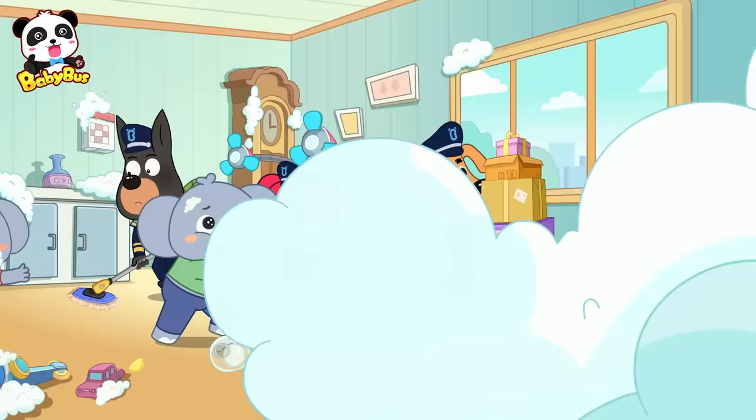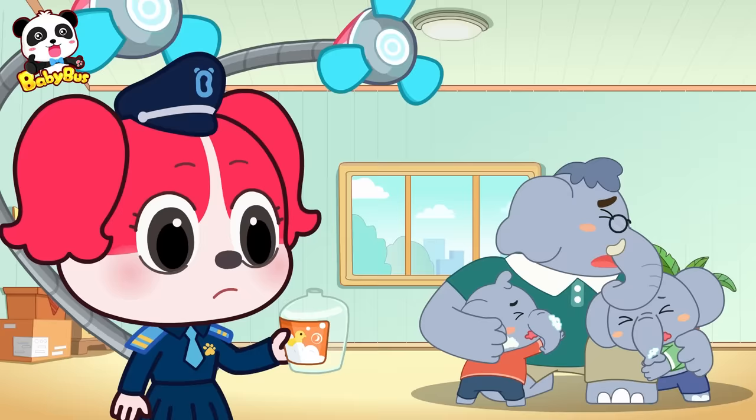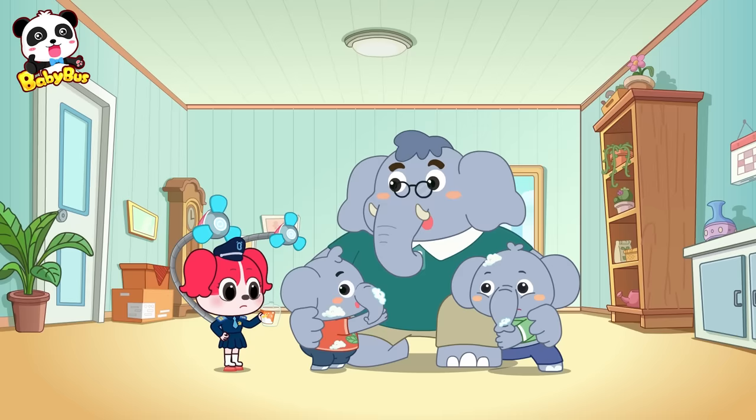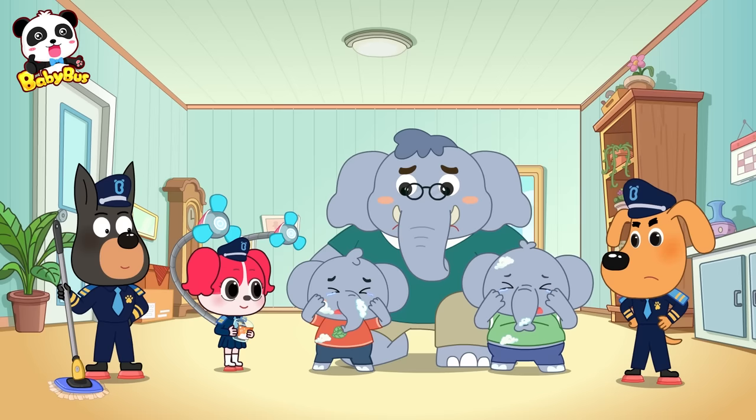Daddy! Daddy was so worried! Oh, no! The whole bottle is empty! No wonder there were so many bubbles! Kids, playing with body soap is very dangerous. Whoa! We'll never do that again!